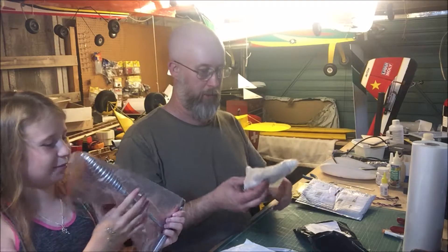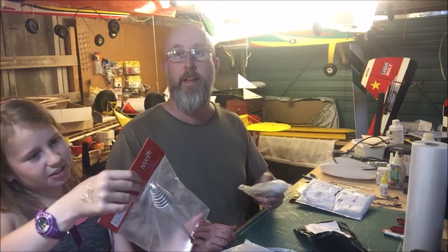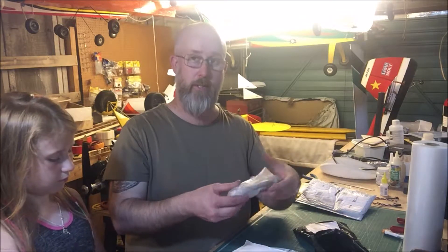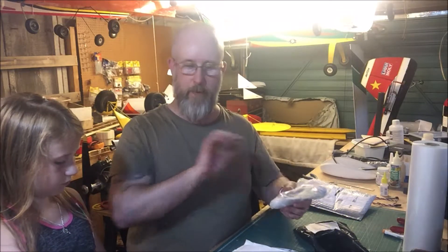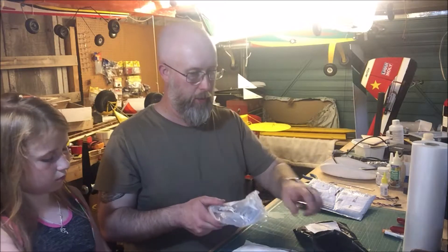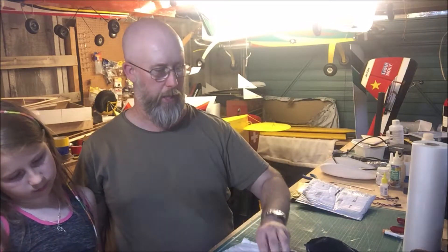We've got some more E6000 glue — pretty good stuff, I've only started using it recently. I'll put a link in the bottom to it. This is an acrylic-based glue, it's like a goopy type. You can use it wet — slap the glue on and put it together — or use it as contact adhesive: smear it out, let it dry, then touch it together for a one-touch contact. Six quid I think, maybe even less than that.